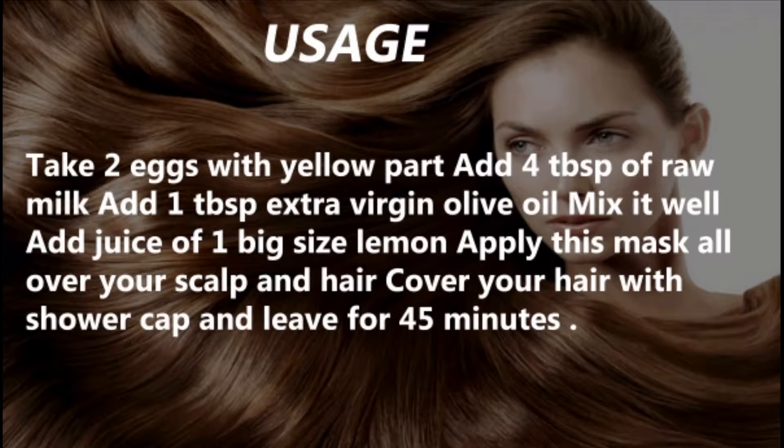Take 2 eggs with yolk. Add 4 tablespoons of raw milk and 1 tablespoon of extra virgin olive oil. Mix it well, then add the juice of 1 big size lemon. Apply this mask all over your scalp and hair. Cover your hair with a shower cap and leave for 45 minutes.